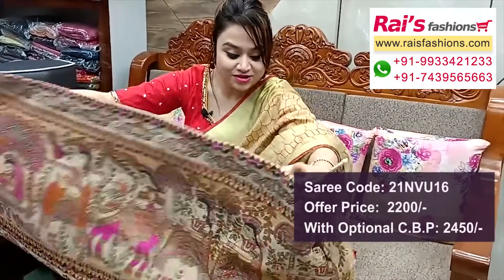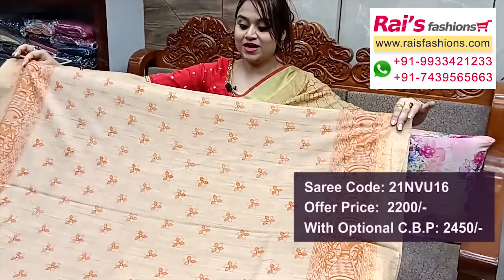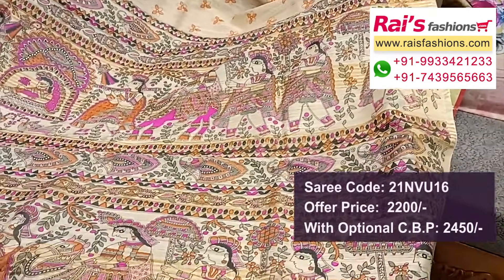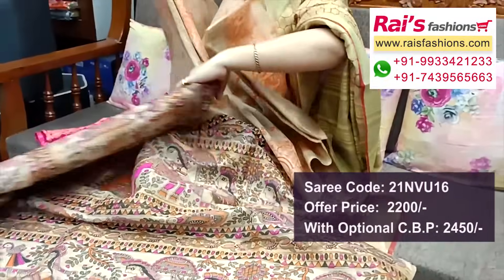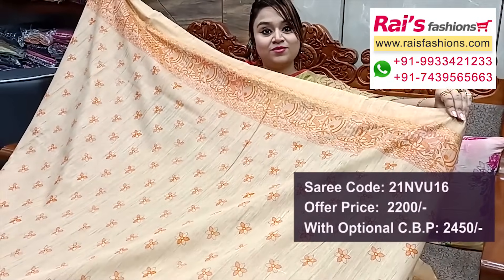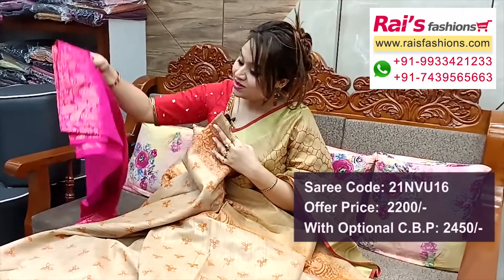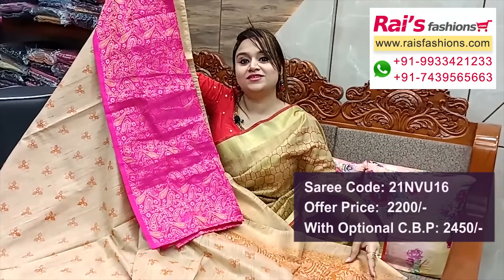Next one — nice color combinations, same dupian silk cotton material with Madhubani print — all over Madhubani printed, very fresh elegant look. Full base part dupian silk cotton Madhubani printed all over base, pallu portions highlighted Madhubani printed design worked pallu with golden zari highlighted stripes — all over printed, very fresh elegant looks. Border portions dari border with Madhubani printed running blouse piece, and silk material brocade work contrast blouse piece for your outstanding bright looks.